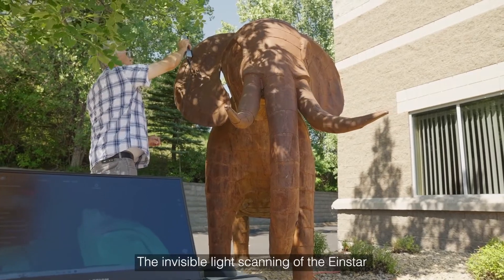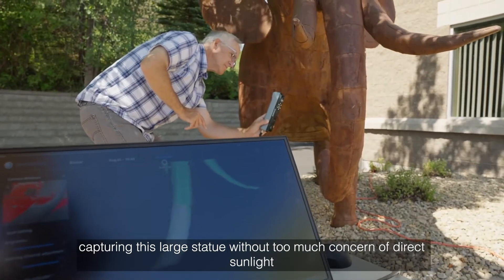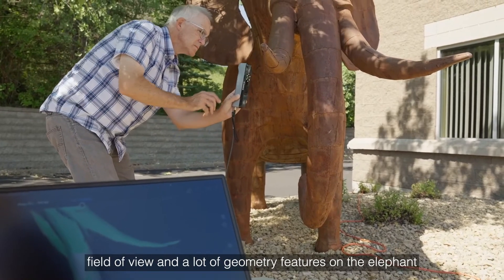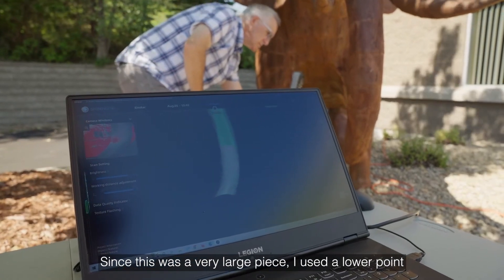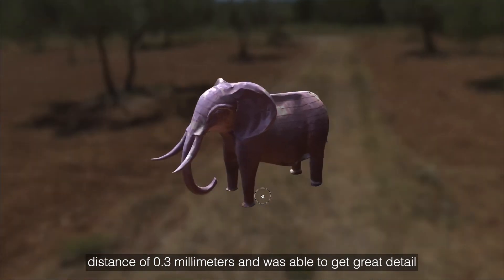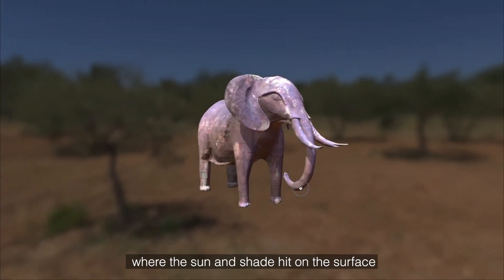The invisible light scanning of the Einstar allowed me to scan outdoors, capturing this large statue without too much concern of direct sunlight. Tracking was very smooth with the scanner's large field of view and a lot of geometry features on the elephant. Since this was a very large piece, I used a lower point distance of 0.3mm and was able to get great detail. Although the statue was mostly shaded by a tree, the color capture shows where the sun and shade hid on the surface.